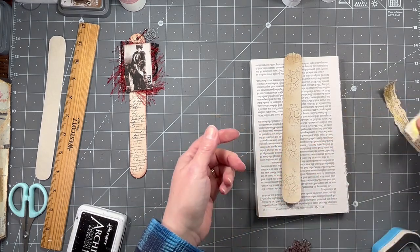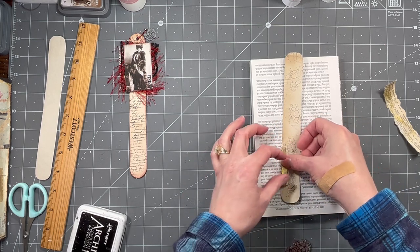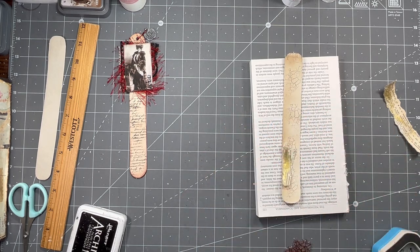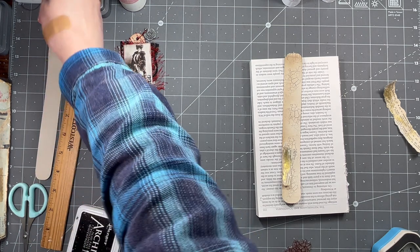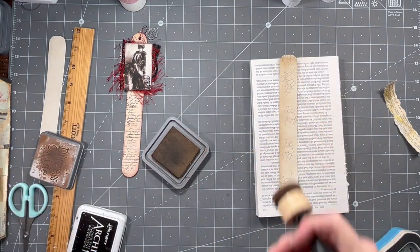I've got some gold - shocking, right? I just painted some dictionary page with the gold ink that I have. I'll just put a piece of that down, just doing my collagey thing that I do - doing it my way, like we do.